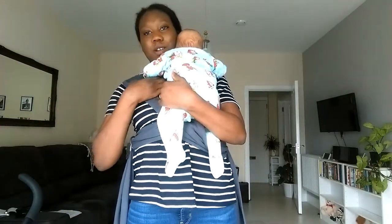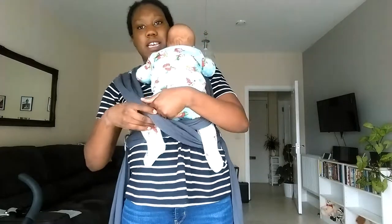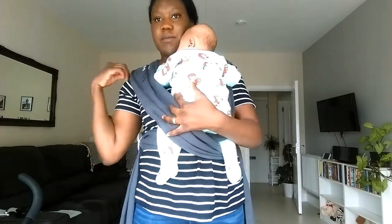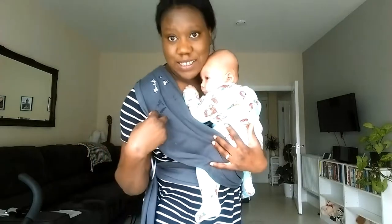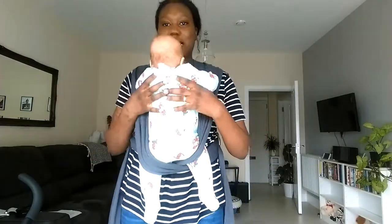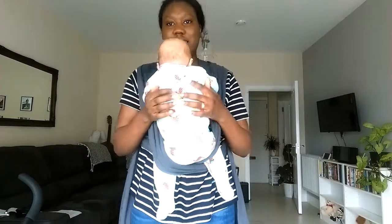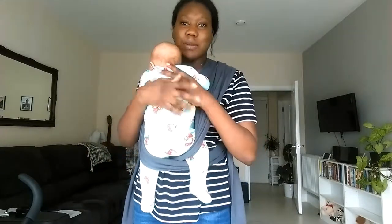And then you want to do the other one which is on top, and you want to do the same to the other leg. There you go — she just dribbled all over me! So as you can see she's in it. They said just let her sit in it, so she's sitting in it right now. She can see. She's got a bit of a cold today.